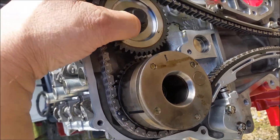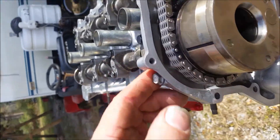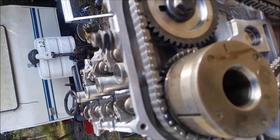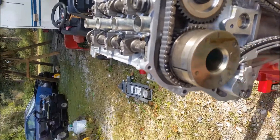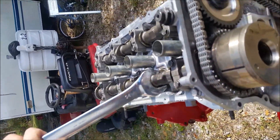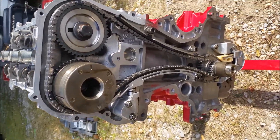Make sure everything's lined up before you put that front cover on. You can hold the camshaft with a 24-millimeter wrench — pull tight and don't let it move — then torque both of these to 100 foot-pounds and you should be fine. That's a 16 or 17-millimeter nut size, and a 24-millimeter wrench on the camshaft.